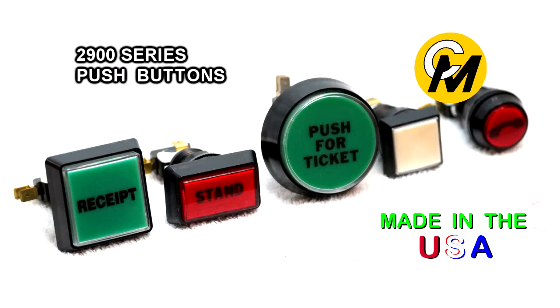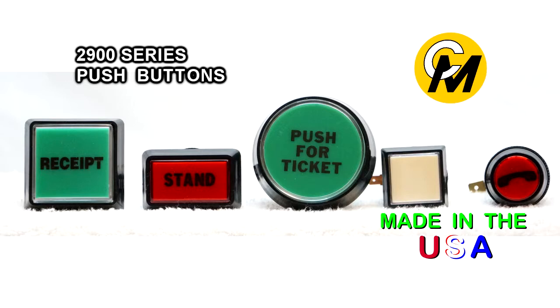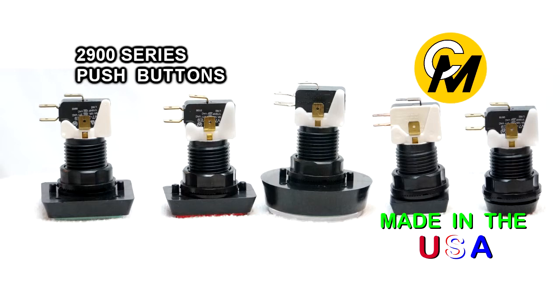Coin Mechanisms 2900 series push buttons are multi-purpose lighted push button switches that are used in amusement games, vending machines, gaming machines, and many many other applications.